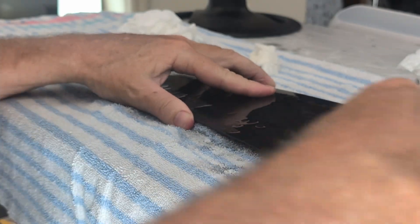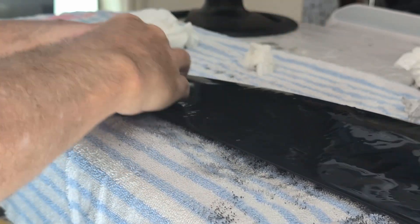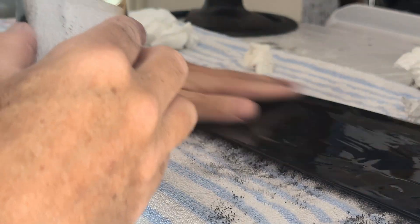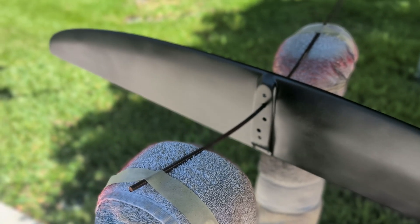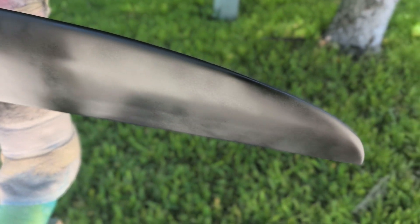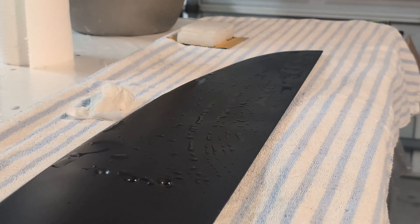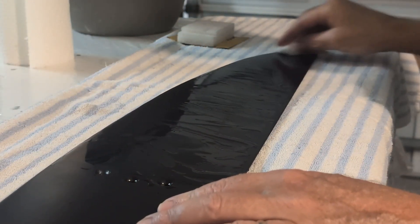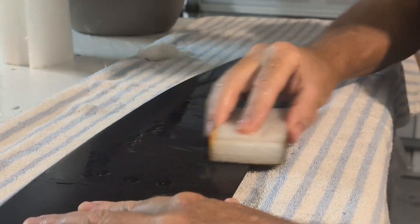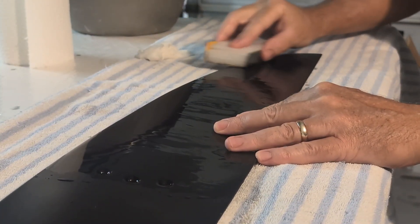I wet sanded through 400 and 600 grit, filled the pinholes and fish eyes with thickened epoxy, and sanded again. Then I spray painted with automotive paint, wet sanded at 1000 grit, and checked the surface. You'll see water bead up before sanding, but after sanding with 1000 grit it flows into a perfect sheet — that's a good sign you've got a good flow there.